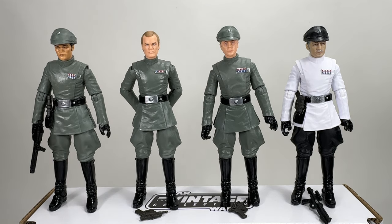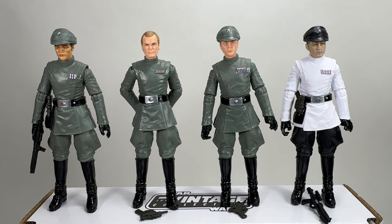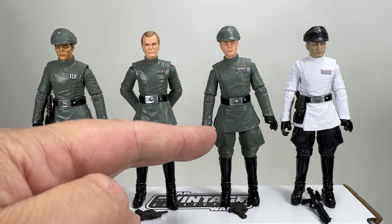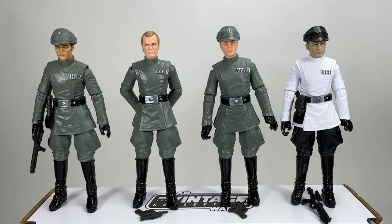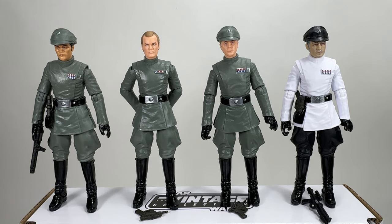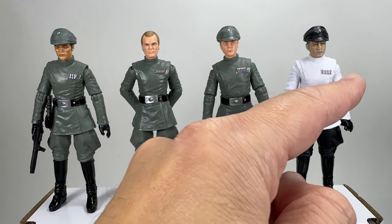First up on the left is one of the generic officers. He comes with a cap, a side blaster in a holster, and an E-11 Stormtrooper blaster. Next is Motti, who doesn't come with a cap — he only has a single blaster with no holster. Then there's Piet — no holster, single blaster, and he does come with a cap. The ISB officer on the right in the white uniform comes with a black cap, a side holster with a blaster inside, and an E-11 blaster. He also has a cylinder in each pocket, whereas the generic on the left only has the one cylinder on one side with a different rank badge.